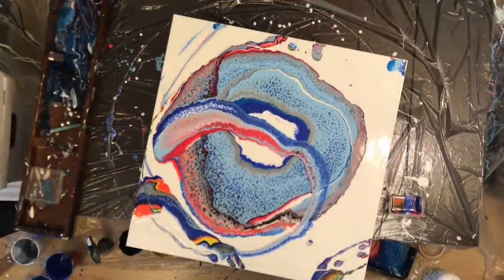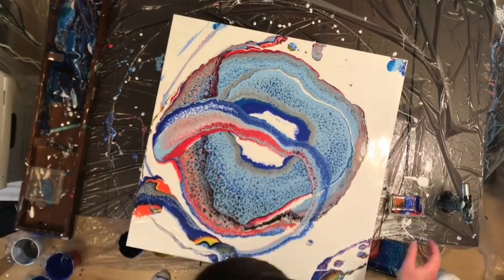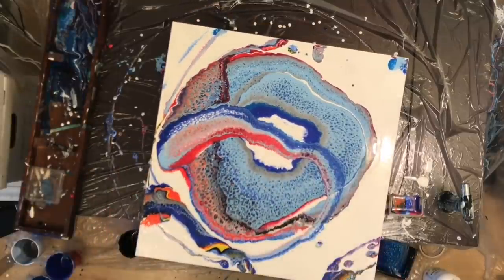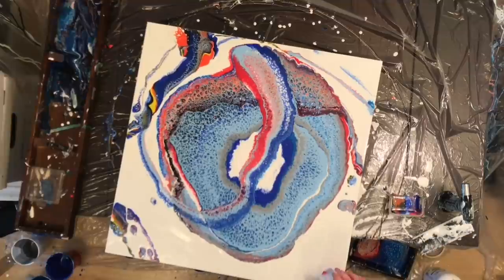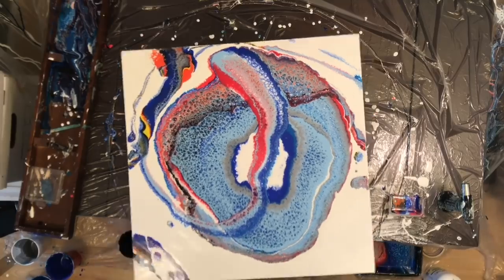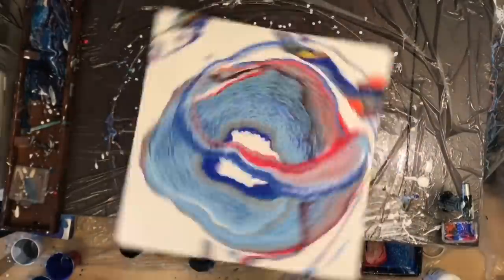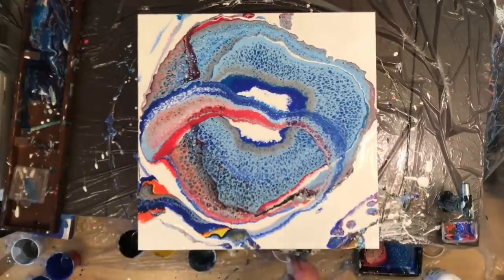I think in the end I was pretty happy with this painting. I'm really concerned about how it's going to dry because the paint on there is super thick, but I was reluctant to move it around too much because I didn't want to bust up my cells. So I decided my best course of action would be to spin it as hard as I could without it flying off the table, trying to just get that paint to spread out a little bit more.